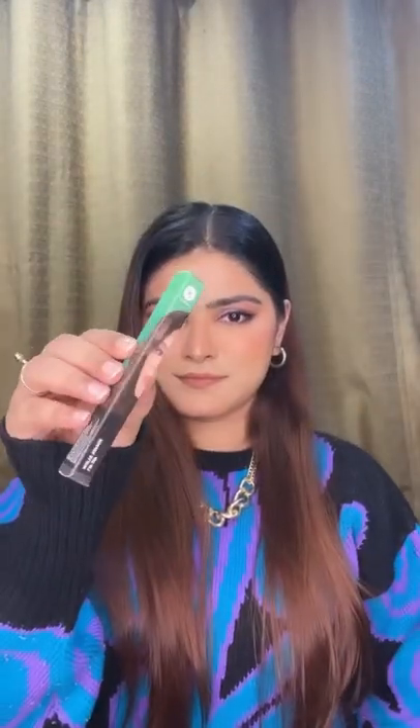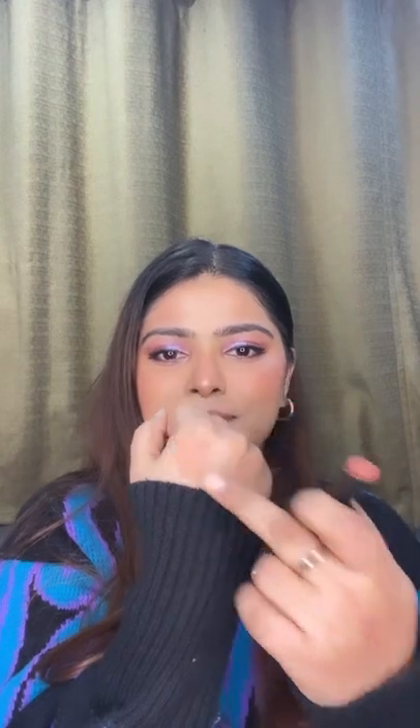Hi guys! So today I'll review this Lip Zip Matte Topper by Sugar. It's a new launch by the way. So I'm applying this Creamy Matte Lipstick and then I'm gonna layer it up with this Lip Zip Matte Topper.